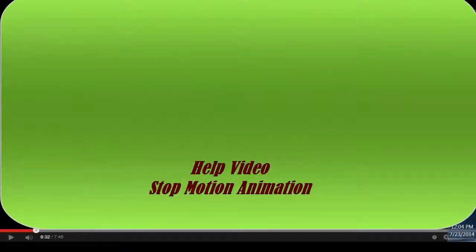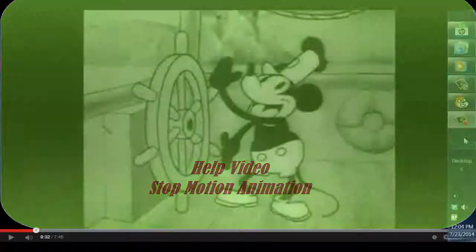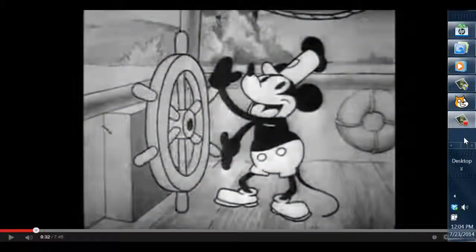Storm C here for this help video on stop motion animation. Stop motion is an animation technique to make a physically manipulated object appear to move on its own.